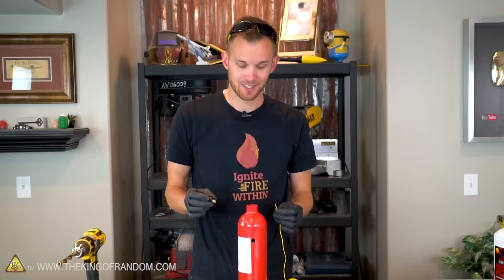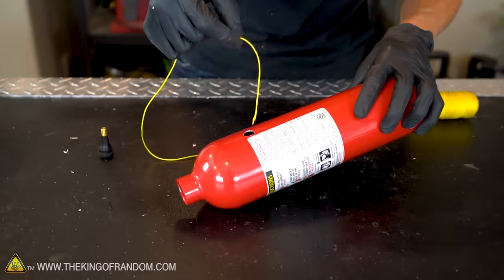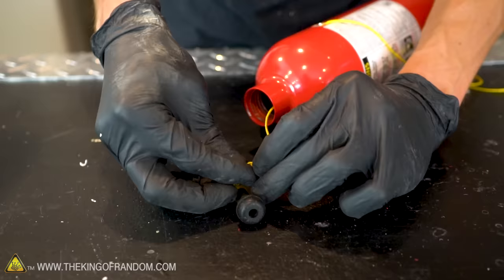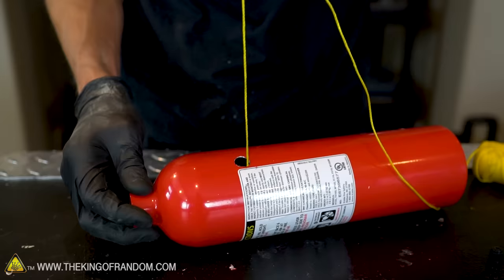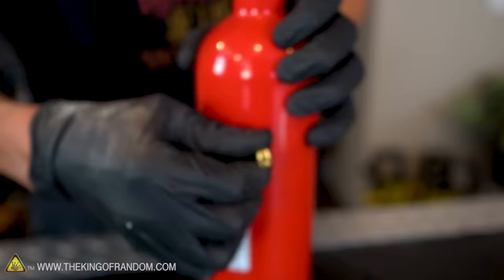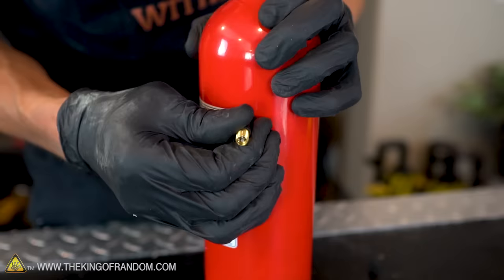Now we need to get the tire valve out through the hole we just drilled. Since I can't reach my hand inside the bottle, I'm going to pass a string inside the hole and out the neck of the bottle, tie that to the top of the tire valve, and try to pull it through. The valve is now attached through the hole in place, and hopefully that will give us a nice tight seal that will hold against any pressure we put in. At this point, I want to test really quick if the whole setup is going to work.